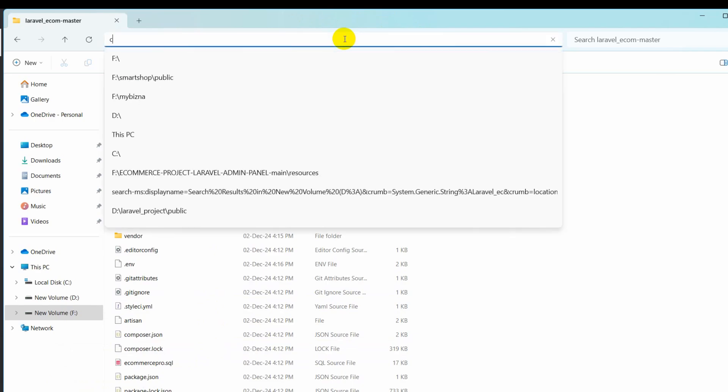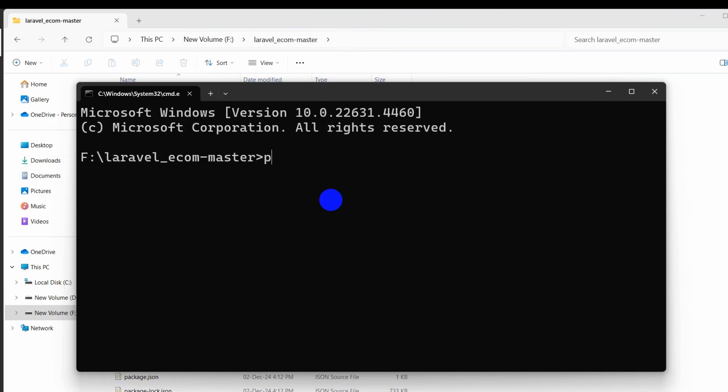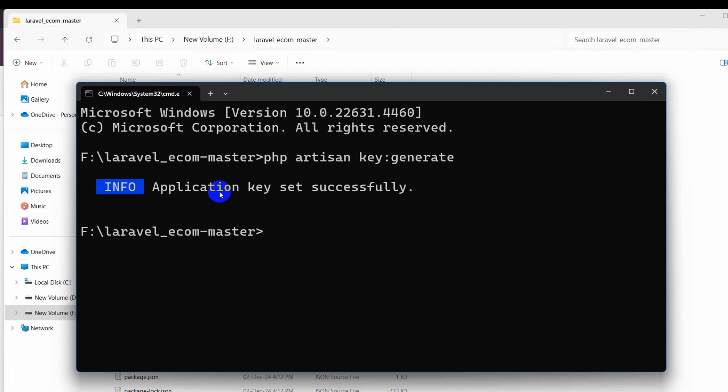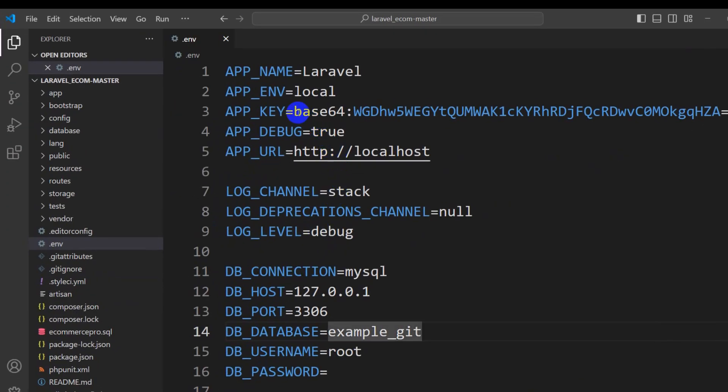Go back to the project directory and open another Command Prompt. Run the command: php artisan key:generate, and press Enter. Make sure you have already changed the database name before running this. This will generate an application key and you will see it updated in your .env file.